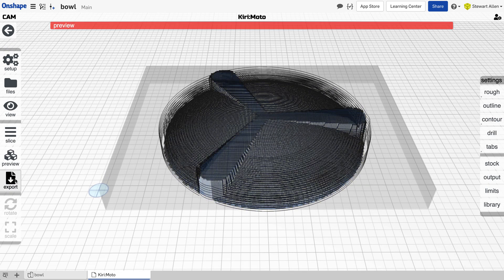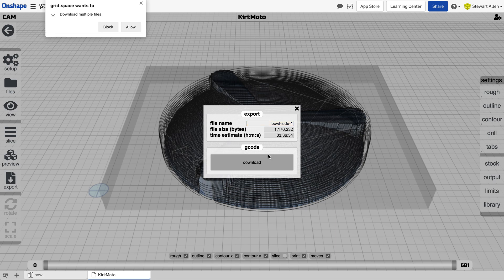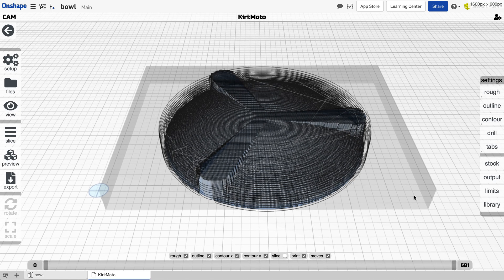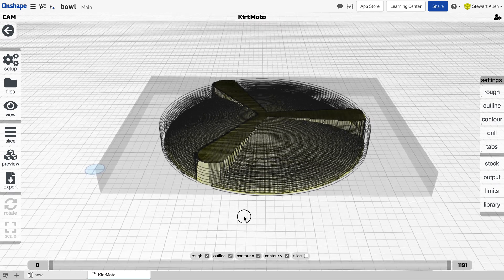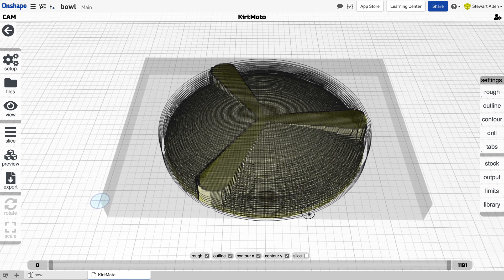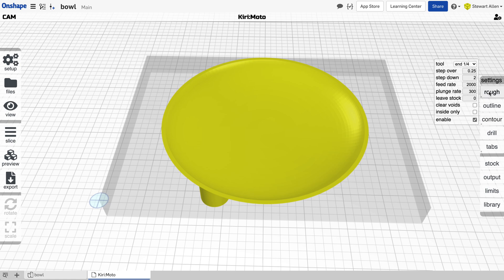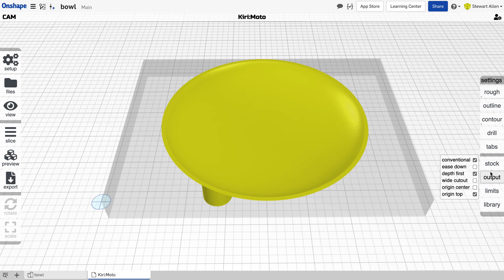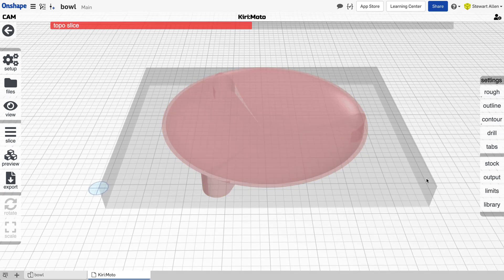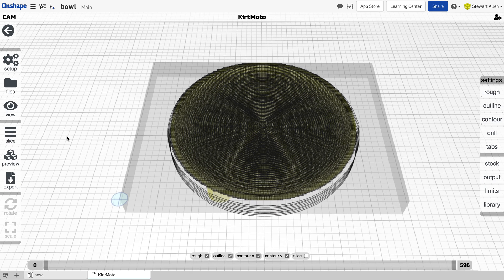We can now export this as bowl side one. The next thing we're going to do is flip the part over. Keep in mind that this is attached to the top of the stock, and as soon as we flip it over and start milling, it's going to cut through those tabs — so when we flip it over we're going to have to tape the bowl to the wasteboard using double-sided tape. We'll also do a roughing pass here with the same quarter inch end mill and same contouring. We don't need tabs for this, and we don't even need a Z bottom anymore — it's going to be allowed to cut all the way through. Running that, we have the full cutout; it will be taped so it stays in place, and we can then export this.